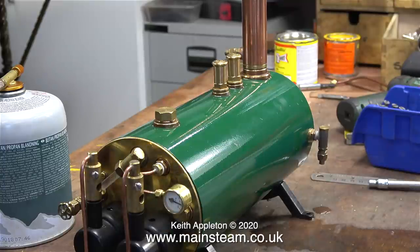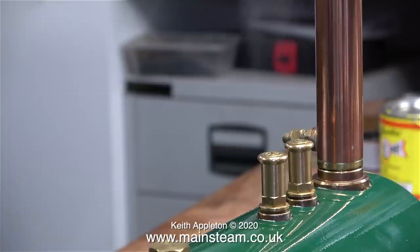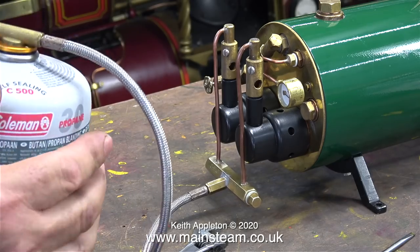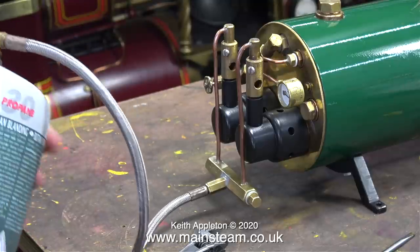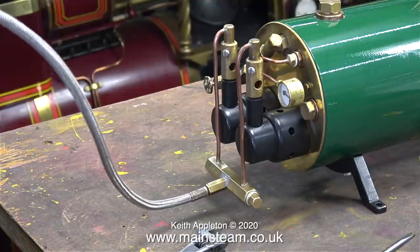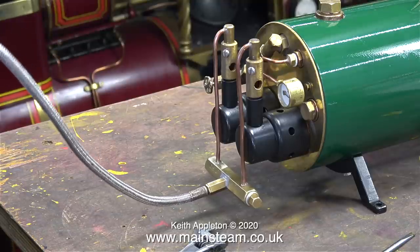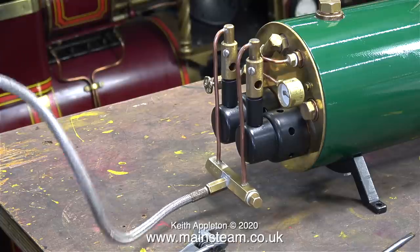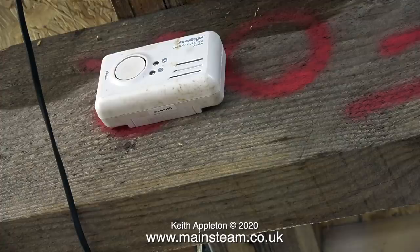As I expected, this boiler is a real performer — in almost record time both of the safety valves were blowing off. The major problem with gas burners in model boilers is gas chilling in the tank caused by the evaporation of the gas inside the tank. This boiler has two burners, so the evaporation and chilling is twice as bad. This clip shows me warming up the tank with my hands — the gas pressure increased and the boiler blew off even more, and then my carbon monoxide alarm went off.